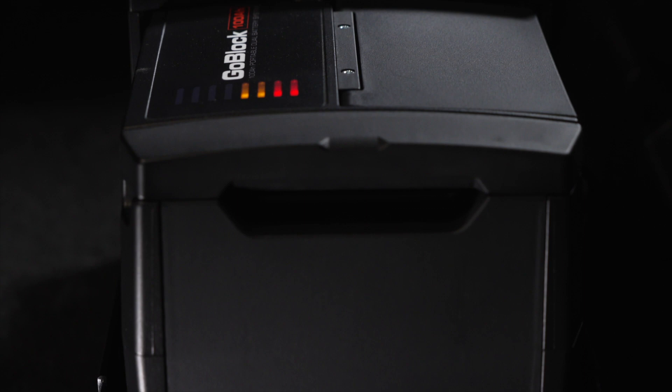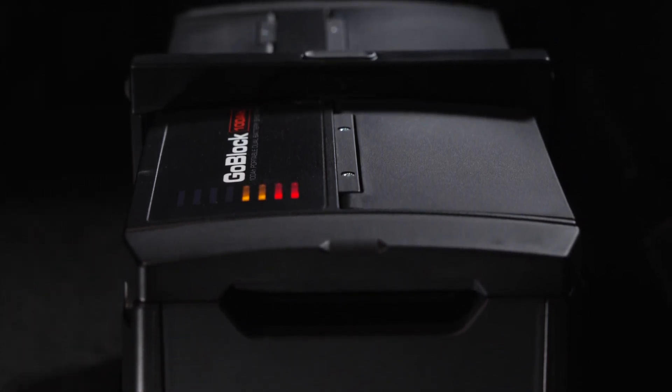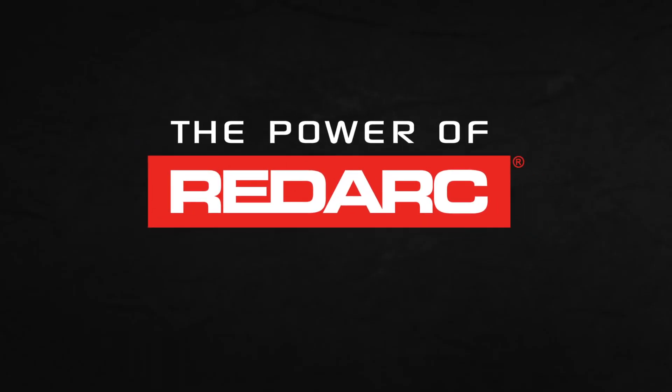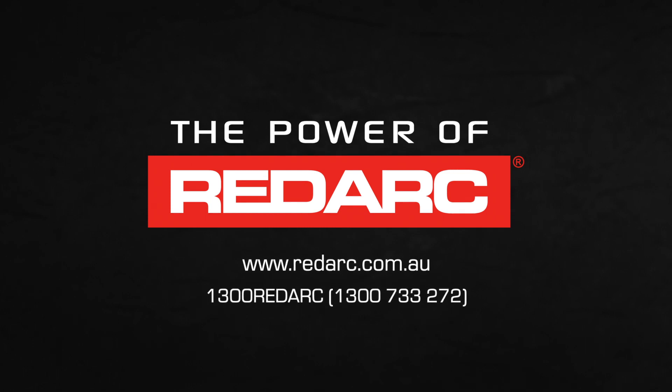To check that your PowerDock is functioning correctly, start the vehicle and monitor the LED lights on the GoBlock, or connect to the app and view the charge rate. For more technical information, resources and troubleshooting, visit the RedArc website or contact RedArc.